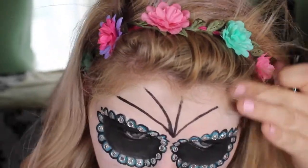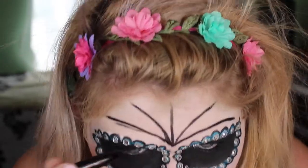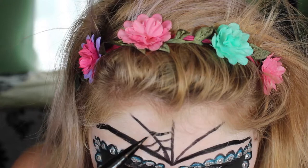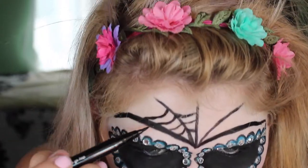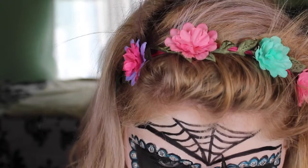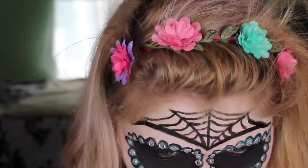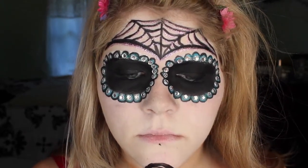Now I'm doing my spider web for my forehead. Again, it's up to you what you want to do with your design — this is just what I did, it's pretty basic. After I've drawn the lines, you want to connect them with some curvy lines as you can see. After this my camera had to charge, so I took some pink liquid glitter liner and outlined the entire web.